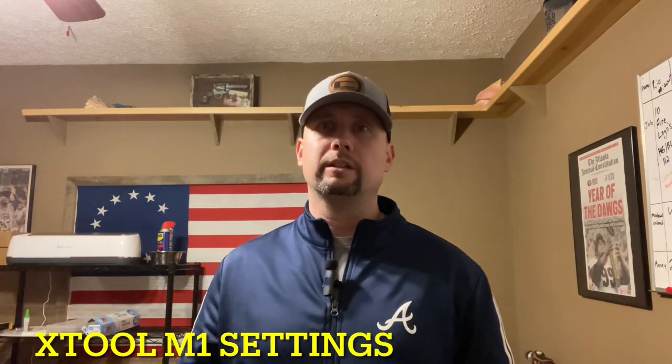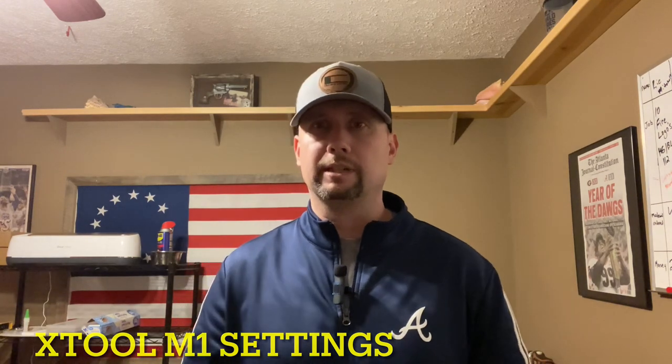What's up everybody, Cole of Coal Miner Customs here. Today we're going to be going over how to apply hat patches on hats — the settings you're going to need, the hats you're going to need, the material you'll need, and also some of the equipment. This is going to be for a person that does not have a heat press or a hat press and what you can use instead. Let's get into it.